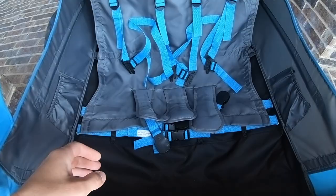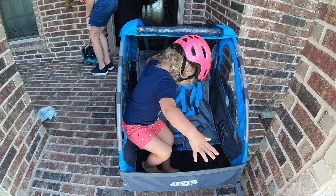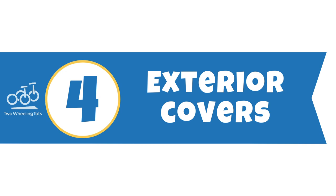Number three: hammock style seats. The seat in the In-Step Take-Two is hammock style, which means that it is a piece of fabric pulled semi-taut on either side of the trailer. This is the most common style of seat for budget-friendly trailers. It's important to note that the In-Step Take-Two seats sag quite a bit, especially with two kids loaded into the trailer. This makes for a less comfortable ride for the kids because they can sag together in the middle, and it also makes it harder to load and unload them.